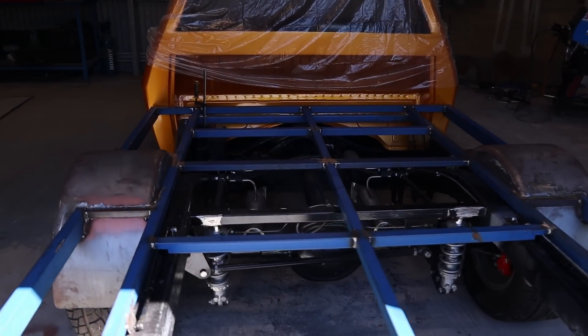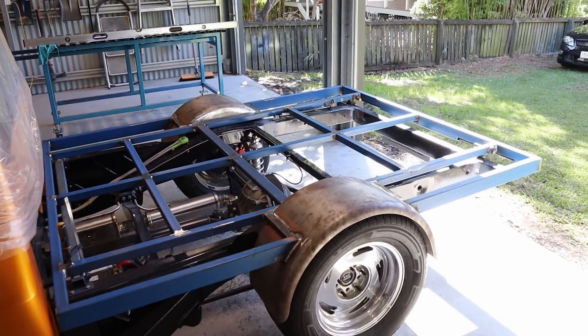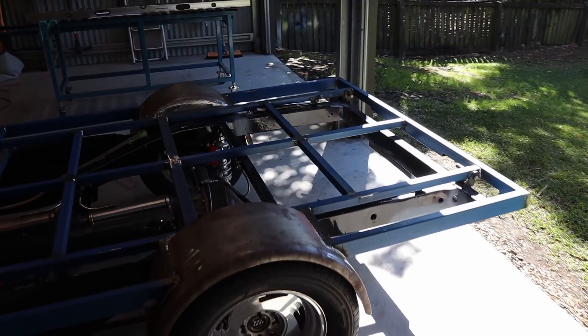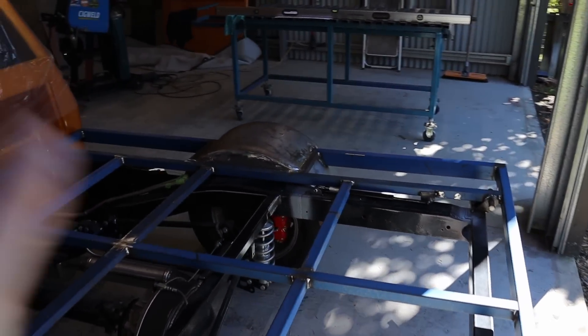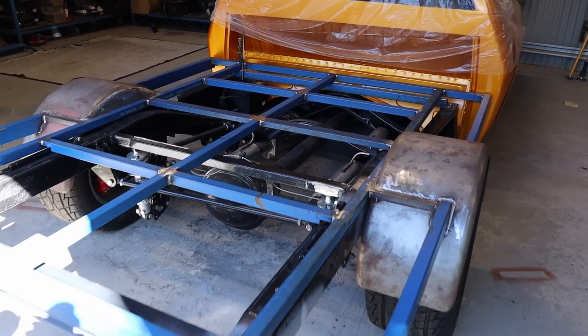G'day guys, welcome back to Shanky Garage. In this episode I'm just going to give a quick update on this tray. I'm still waiting on the infill panels, so I thought I'd do a quick episode on what I've been doing on the tray and some of the issues I encountered when welding it all up. We'll jump straight into it.